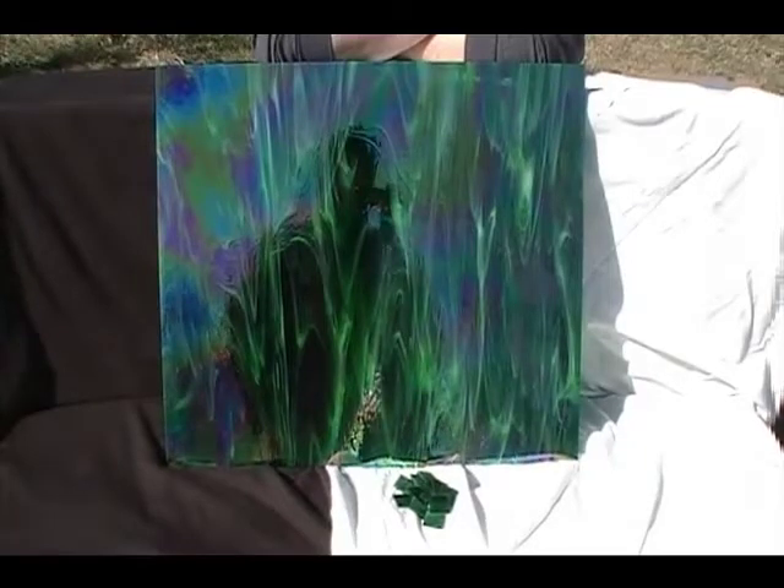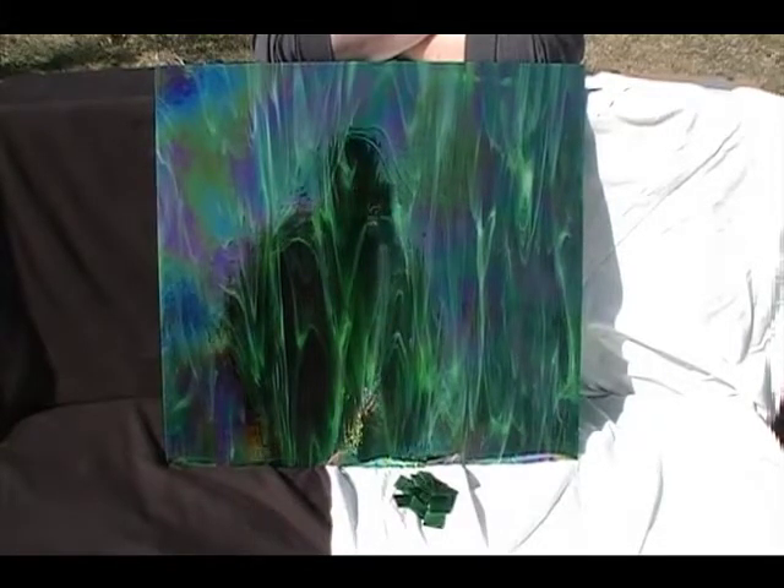Hello, this is Rhonda of GreenGlass.com here to talk to you today about dark green wispy iridized, or just green wispy iridized. This glass is suitable for both stained glass panel projects as well as mosaic projects.